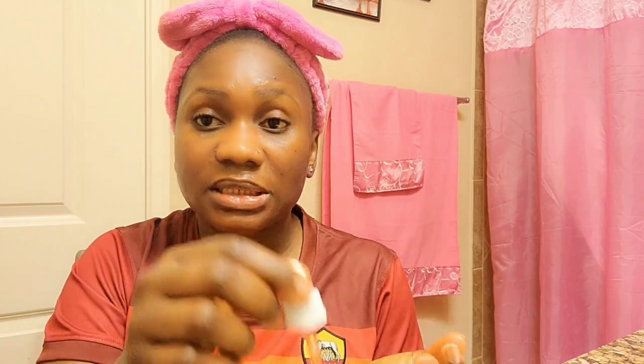I usually always put rose hip oil on my skin but I stopped doing that — I only use it when I want to do this treatment to remove dead skin, that's when I use rose hip oil. So you can see I've applied the oil on my skin. Now I'm gonna use the blade to scrub off the dead skin. The oil helps soften the dead skin cells and makes the process go smoothly with the blade.